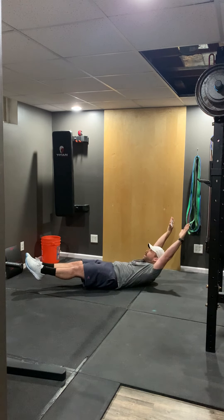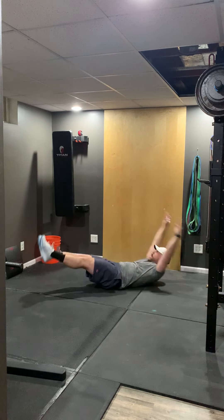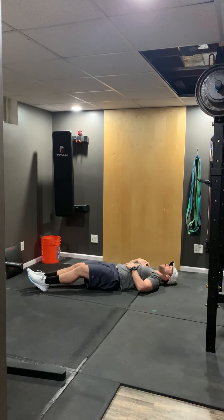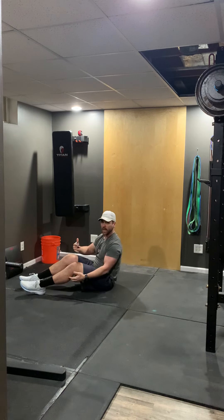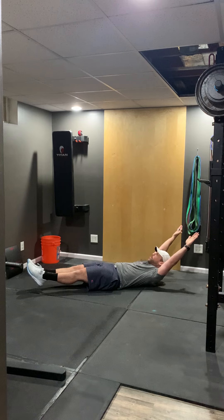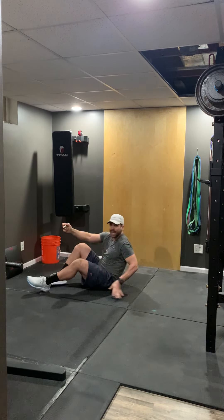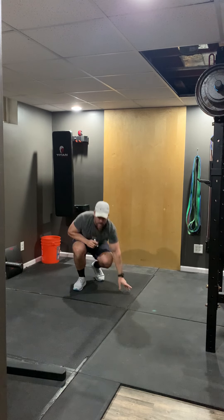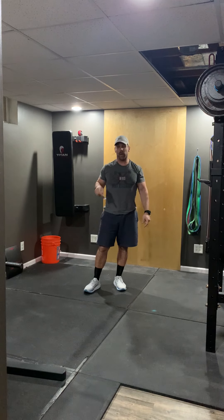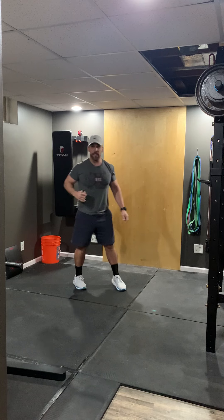For the V-up: starting in that hollow position, V-up, come back down — do as many as you can in 20 seconds, rest for 10, and repeat eight times. If we need to modify, we can still maintain that hollow position but use a knee tuck as needed. Do all eight rounds — 20 on, 10 off — then rest one minute after the eighth round before moving on.